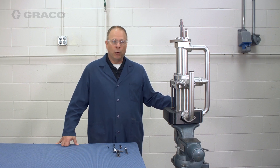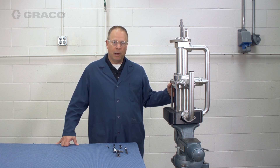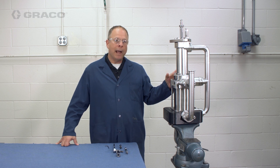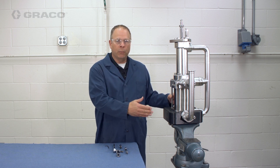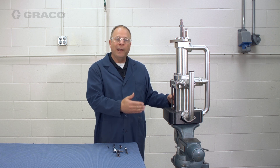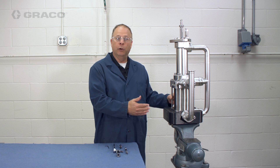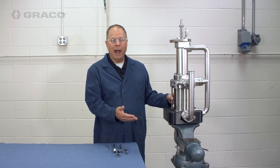Today we're going to take a look at the Sealed Four Ball Plus. We're going to do a disassembly and a reassembly of the pump. I have the pump sitting on the vise already, so keep in mind in order to get the pump to this position, there were a few other steps that we already took. Depending on your actual pump configuration, it could be a pneumatic, it could be a hydraulic, or it could be an electric drive.